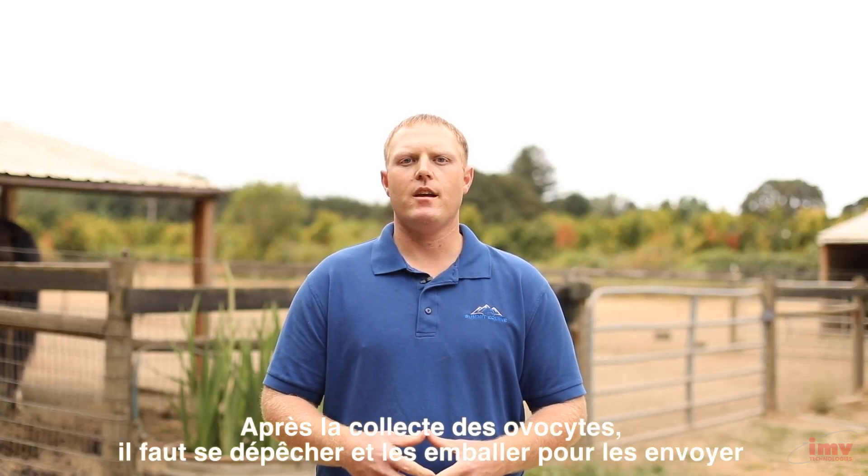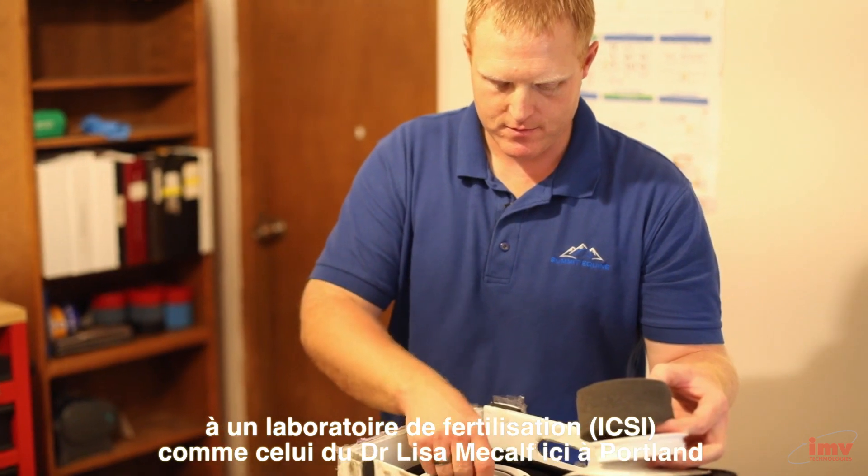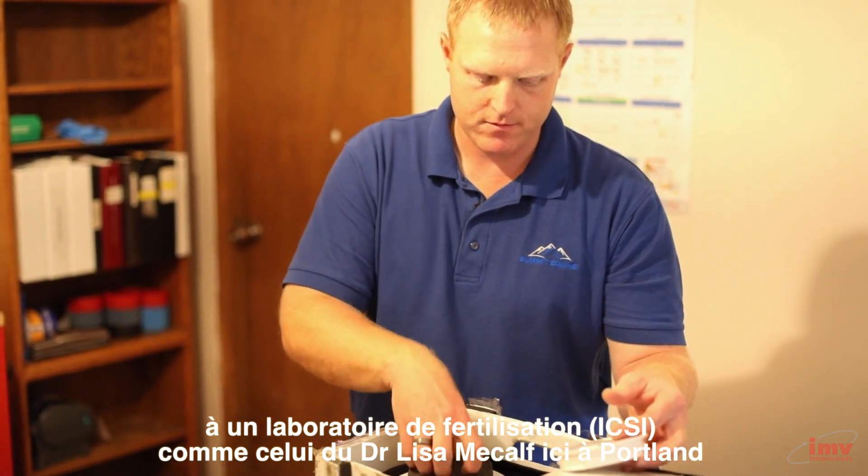After collecting our oocytes and grading them, we'll go ahead and package them for shipment to an ICSI laboratory such as the one that Dr. Lisa Metcalf maintains here in Portland.